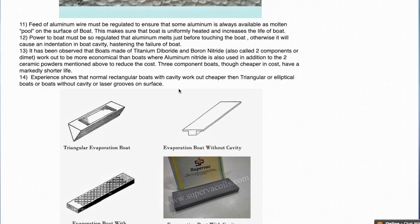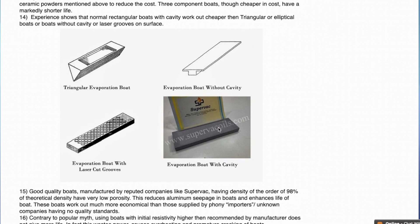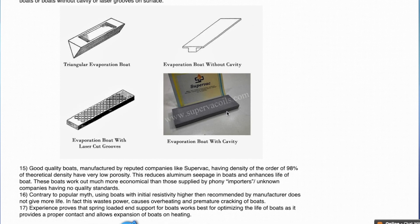Boats are of two types: two-component boats made of titanium diboride and boron nitride, and three-component boats where boron nitride is partly substituted with aluminium nitride to reduce cost. Experience shows that although three-component boats cost less, their life comes down much more. So preferably use two-component evaporation boats to get value for money. Boats also come in various sizes — triangular, T-shape, boats with laser cut grooves, or simple rectangular boats. A detailed study found that rectangular evaporation boats are geometrically quite strong and offer value for money, so prefer plain rectangular evaporation boats.